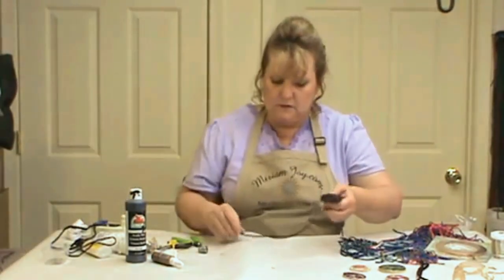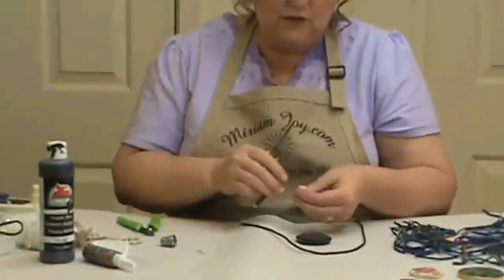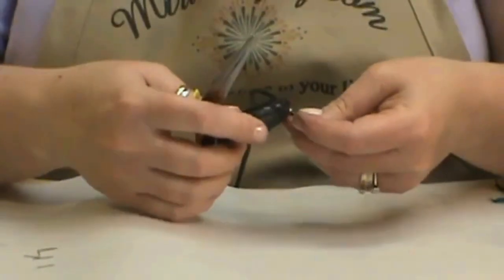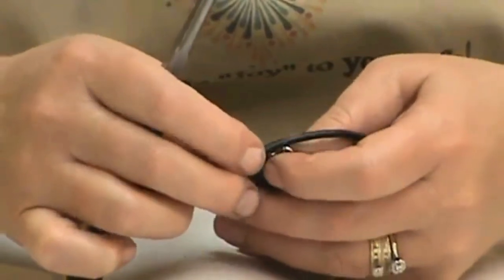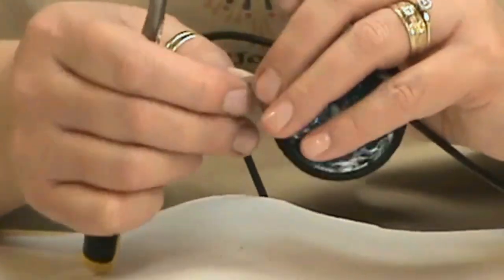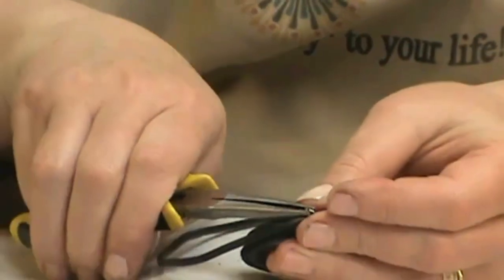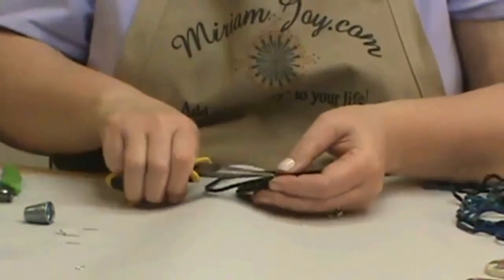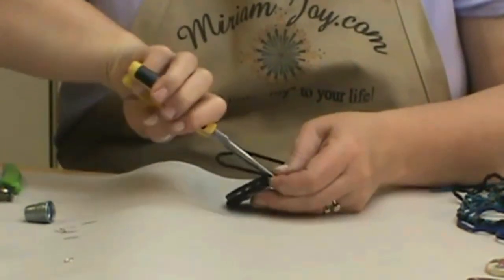Now we have our screw eye on. I'm going to put our jump ring on — open the jump ring up, put it through the necklace, decide which way your clasp goes so you have the right direction, then put your pendant part on and squeeze it shut. You want no space between that. You never want jump rings coming off, so make sure they're nice and tight. You can also squish them on there just to make sure they're secure where they meet.